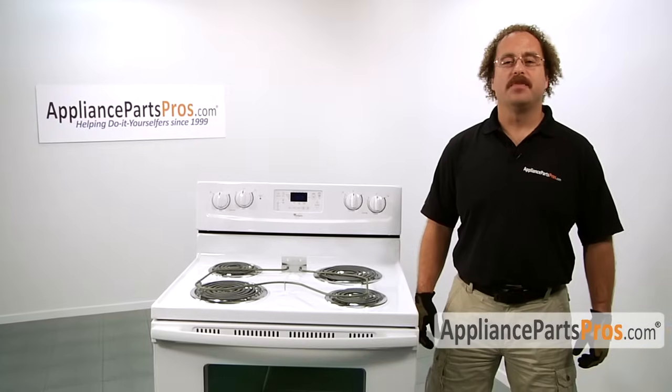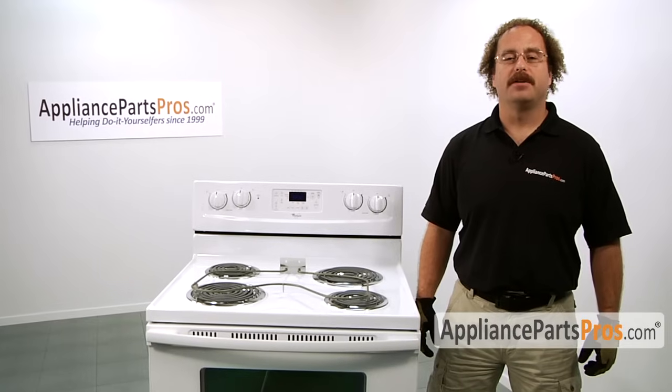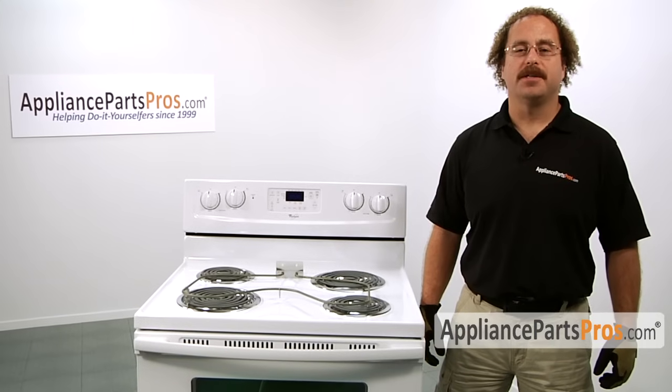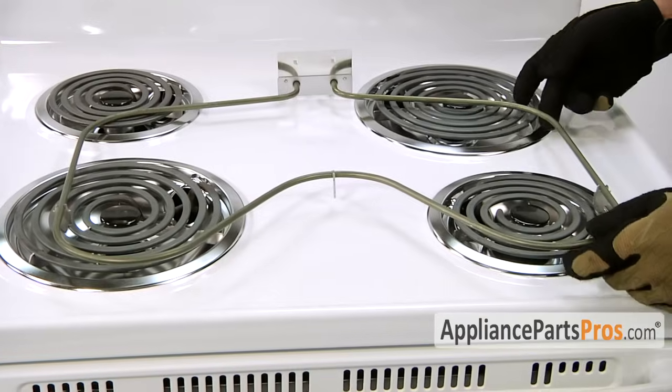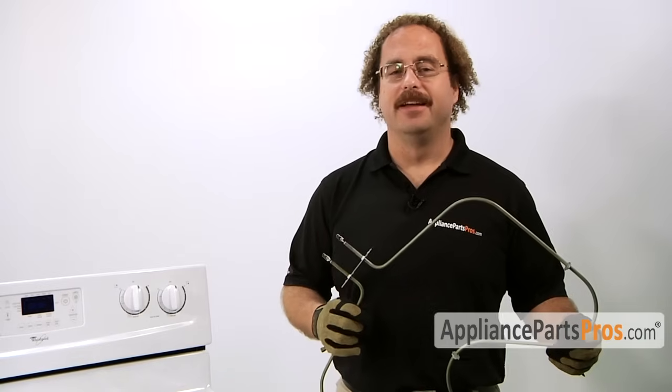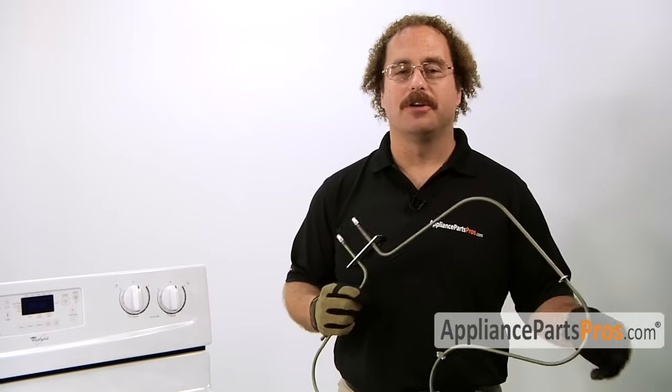It's going to be a very easy repair and should only take a few minutes. If you already have the part, great — if not, you can click on the link below or get it from AppliancePartsPros.com. When you open up the package, you're going to get a new bake element. The main reason you'll be changing out the bake element is if it's shorted out and it's no longer heating the oven.